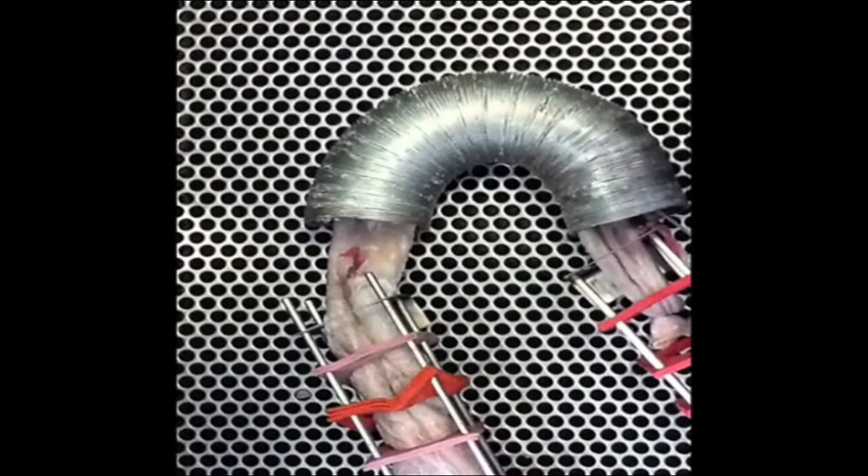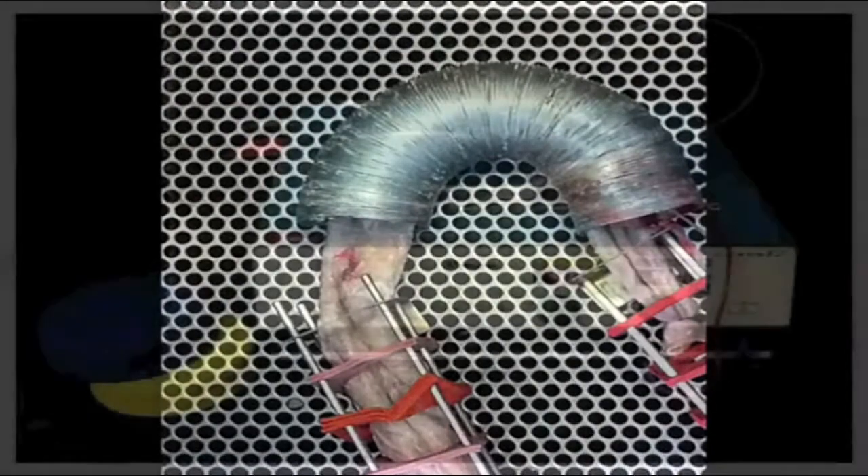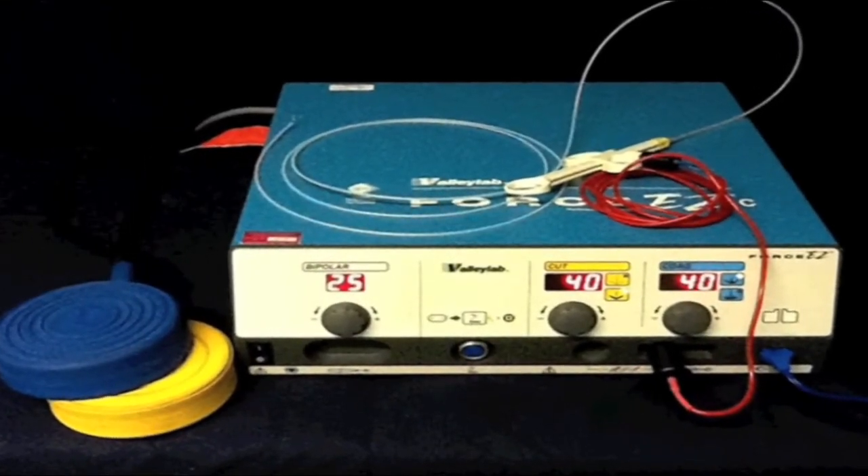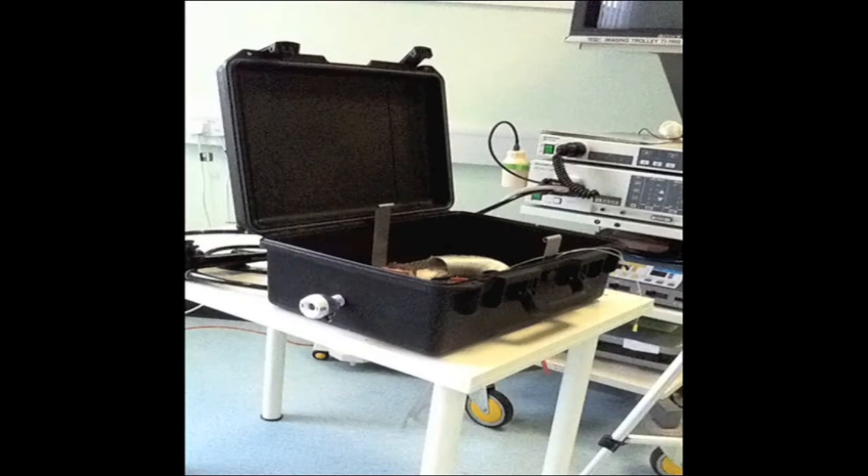Inside the suitcase, we place a removable metal mesh. This accommodates a crocodile clip, which is connected to a diathermy unit. Once the simulator is set up, standard colonoscopy equipment can be used to complete the simulated polypectomy.